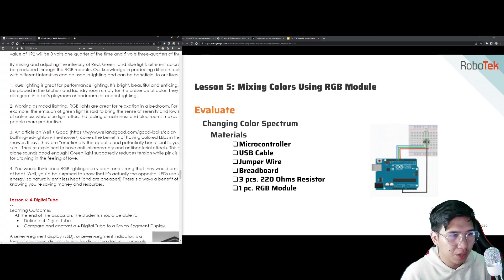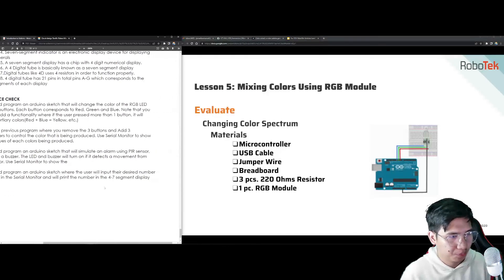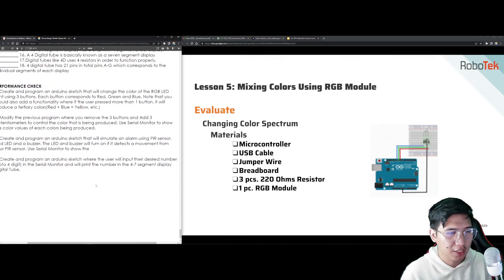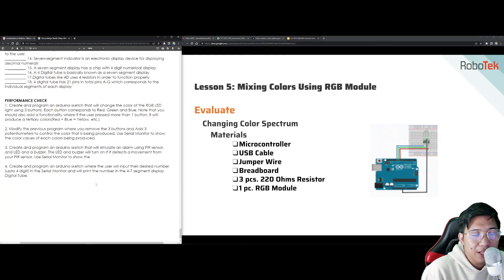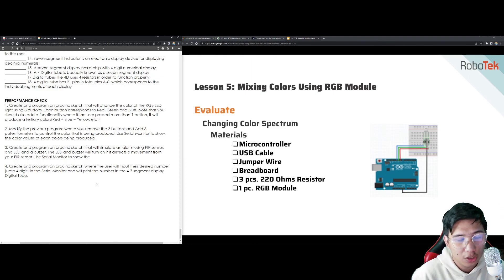For your performance check, you will be creating an Arduino sketch that will change the color of the RGB LED, but this time using three different buttons. Each button corresponds to red, green, and blue, but you also have to add additional functionality.